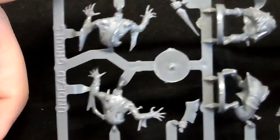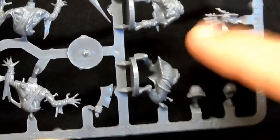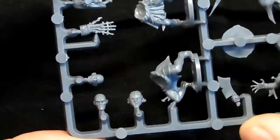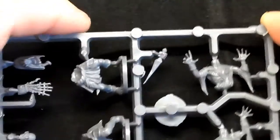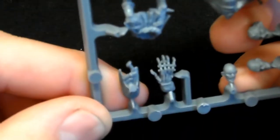We also get five sprues of ghouls — two to a sprue. There are some with a mechanical hand. They're all necrotic-looking undead guys. There's one guy who's got a bag full of hands — must have taken them off his enemies!